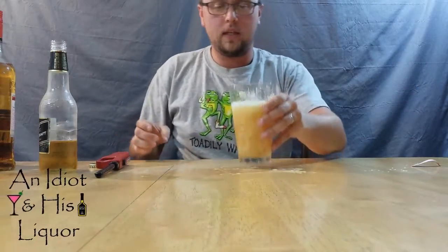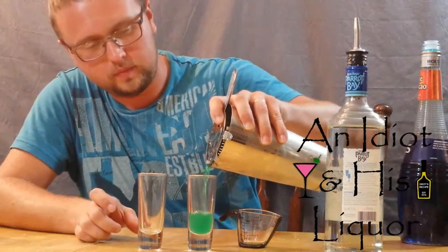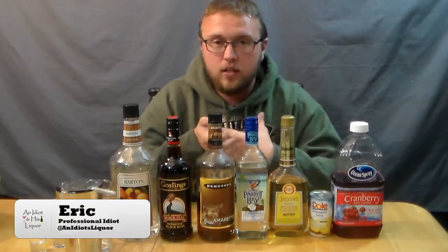I guess that's what a nasty girl looks like. Hey, it's me Eric again and I'm back with another awesome drink. This one is called the Nasty Girl.